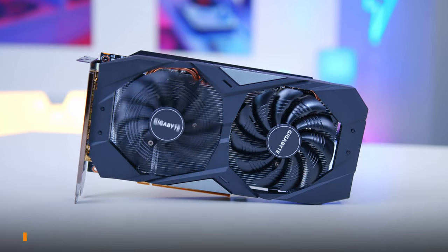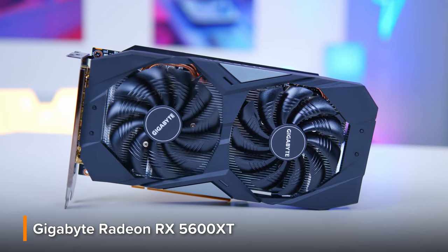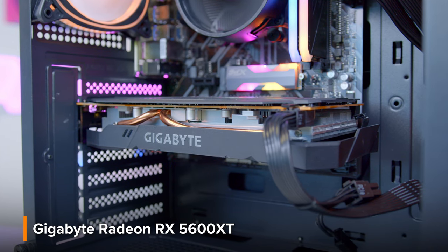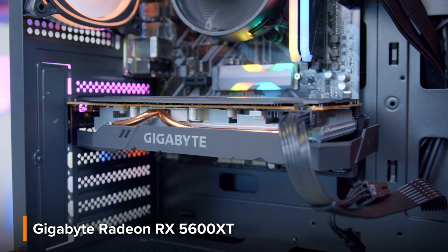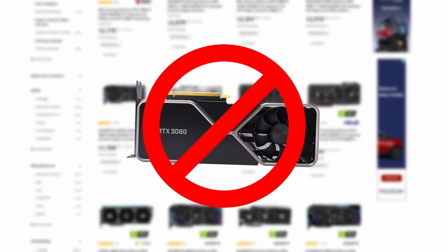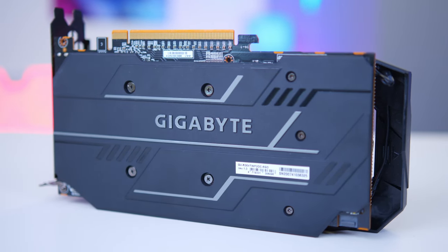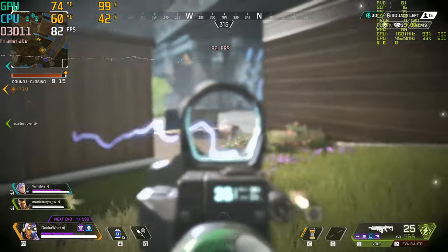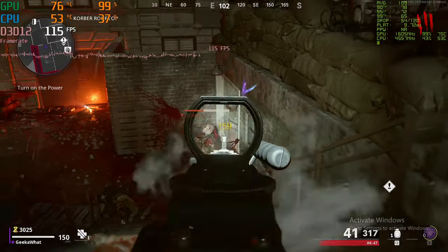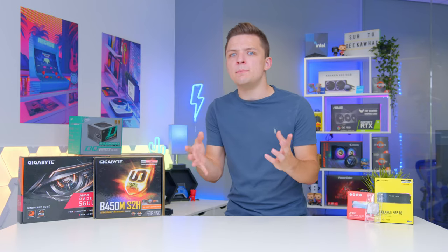This board pairs up really nicely with the Gigabyte RX 5600 XT, the GPU choice for today's build. I'll be covering exactly how I managed to pick this up in budget. Of course, you are going to pay more for a card like this now than you would have a year ago — GPU shortages and scalping problems are still persisting, making the market really tricky. Even still, the 5600 XT is a really strong card that's going to give us great performance at 1080p 60 fps in games like Apex, Warzone, Cold War, and even Cyberpunk.